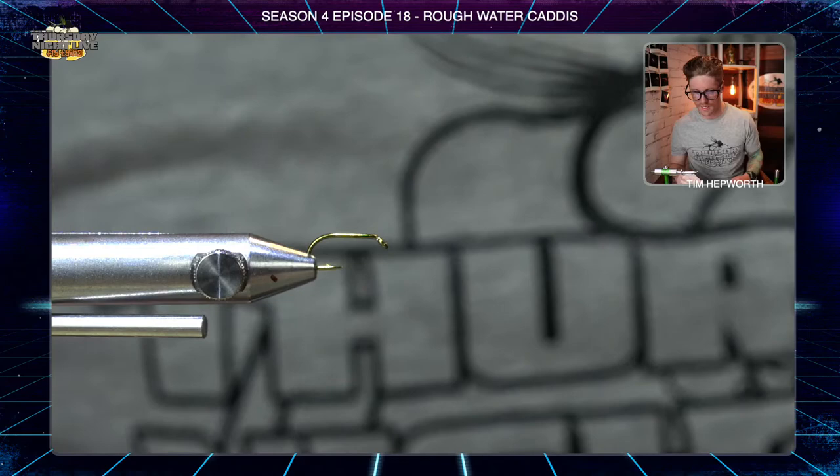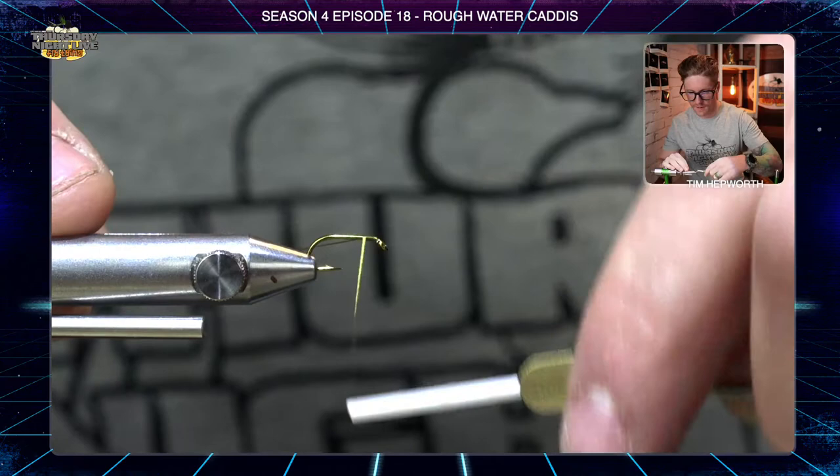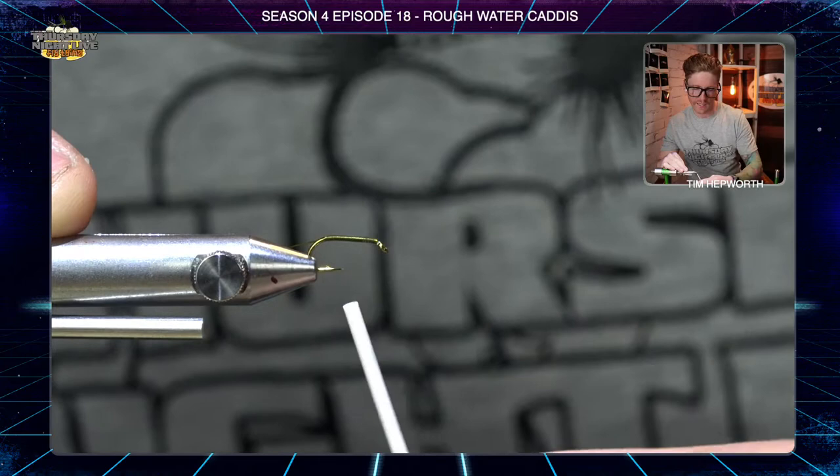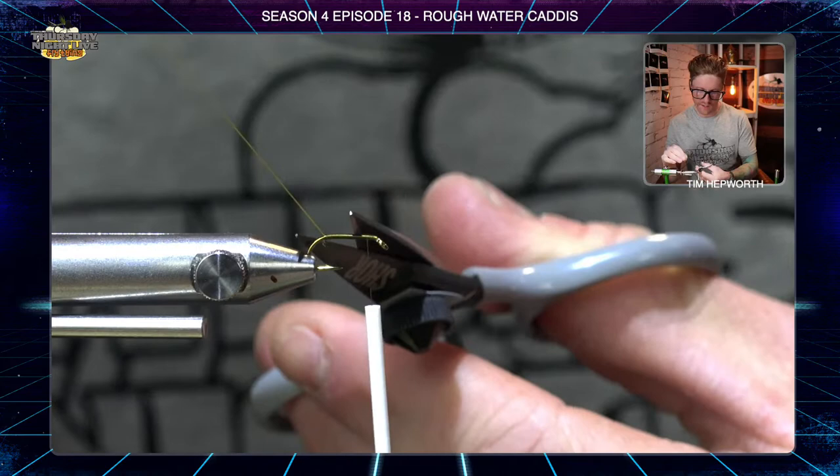Let's start just behind the eye — we're going to lay down a nice thread base all the way back to the edge of the bend, then bring it back forward. I want to leave myself a full eye length space back from the eye, as we're going to be tying in some deer hair and it makes life easier to work with when we have space up at the eye.